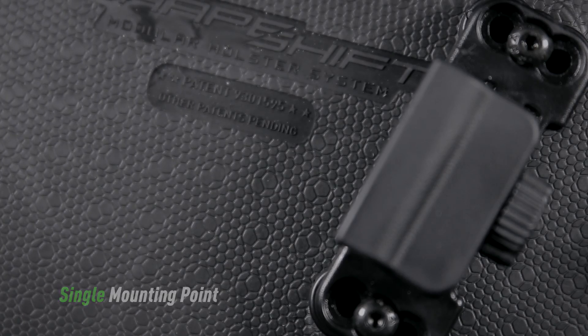This, combined with an all-new layer of breathable cool vent neoprene, delivers the most comfort possible without any exposed hardware against your skin.